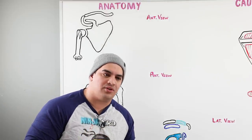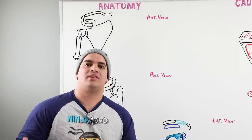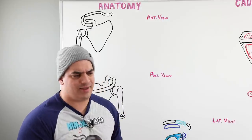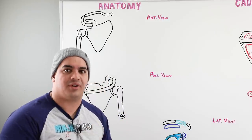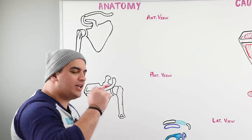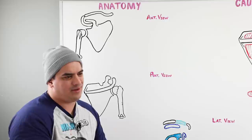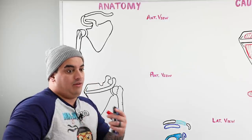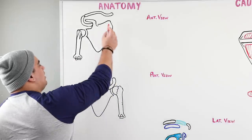Before we talk about rotator cuff tears, we obviously have to understand what is the rotator cuff. We need to know what it's made up of. We're not going to go crazy into the shoulder anatomy — we'll have a separate video on that — but right now I really want you to focus on what are the muscles, tendons, or specific bursa that are involved within the rotator cuff.